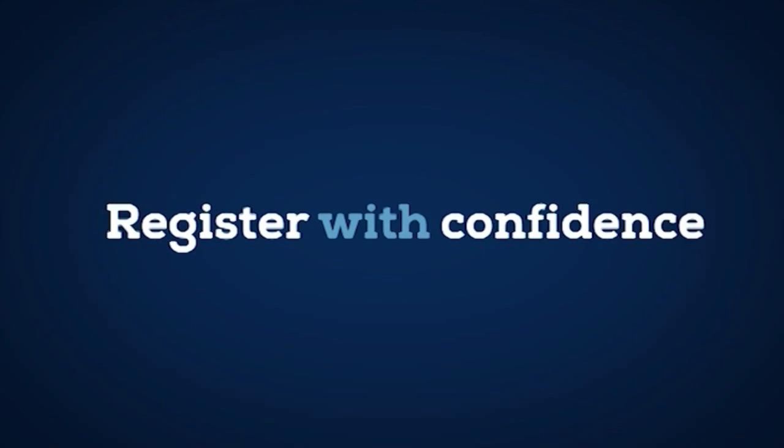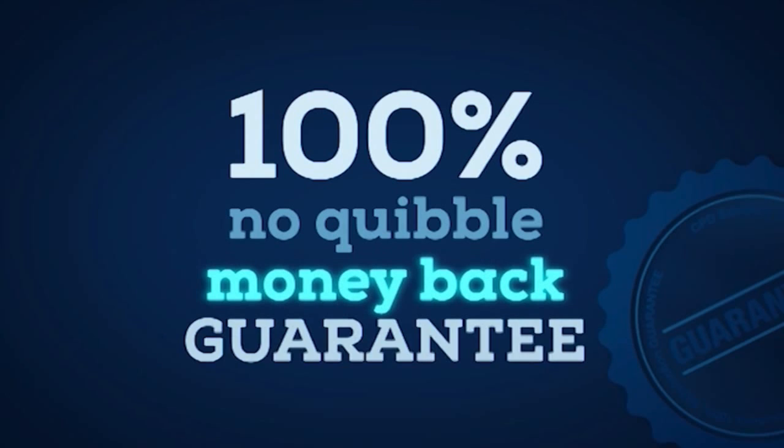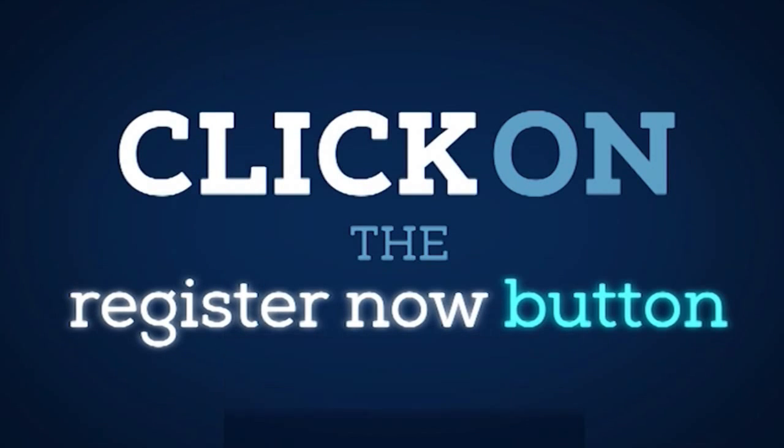Register with confidence as your purchase is protected by the CPD Solutions 100% no quibble money back guarantee. So click on the button below this video now to get all the help you need with your abdominal scanning.